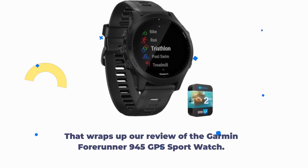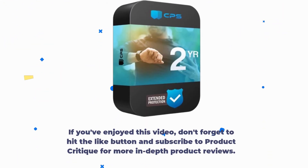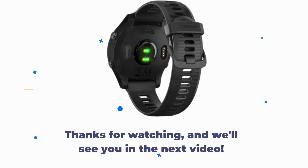That wraps up our review of the Garmin Forerunner 945 GPS Sport Watch. If you've enjoyed this video, don't forget to hit the like button and subscribe to Product Critique for more in-depth product reviews. If you have any questions or want to share your thoughts on this watch, please leave a comment below. Thanks for watching, and we'll see you in the next video.